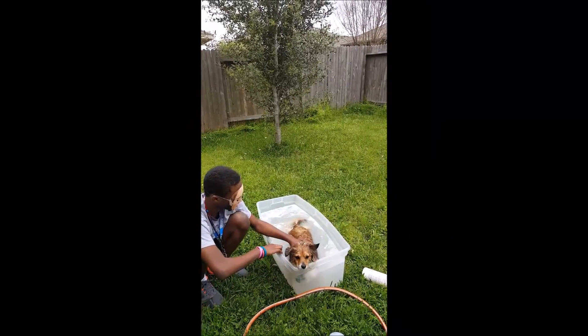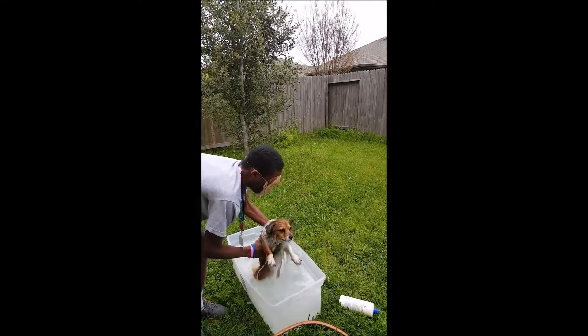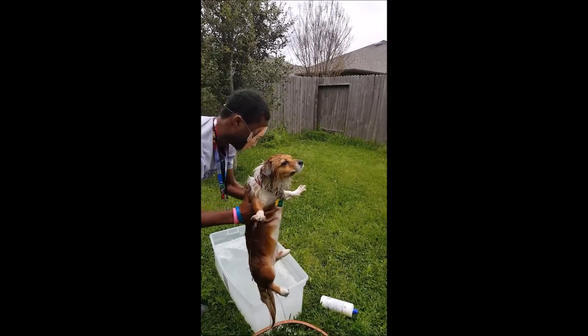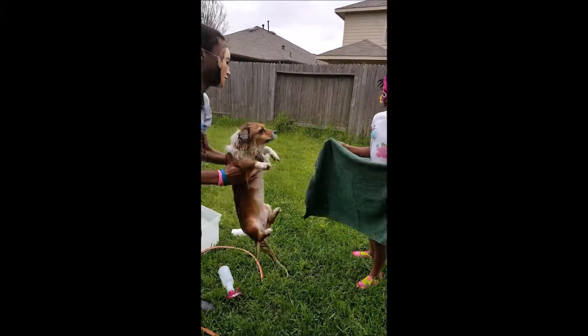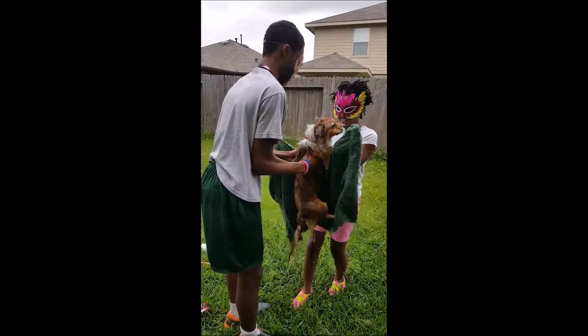There's the towel. The dog is more than happy swimming for the towel.